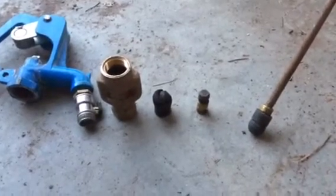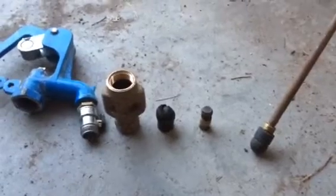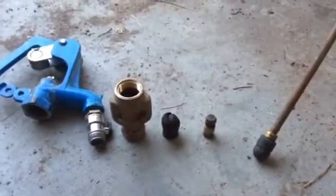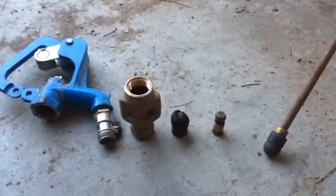Hello everyone. This is Yard Hydric 101. This is one video that I did not see and wanted to share with everyone when I was doing my research on what had happened with — what had gone wrong with my yard hydrant.